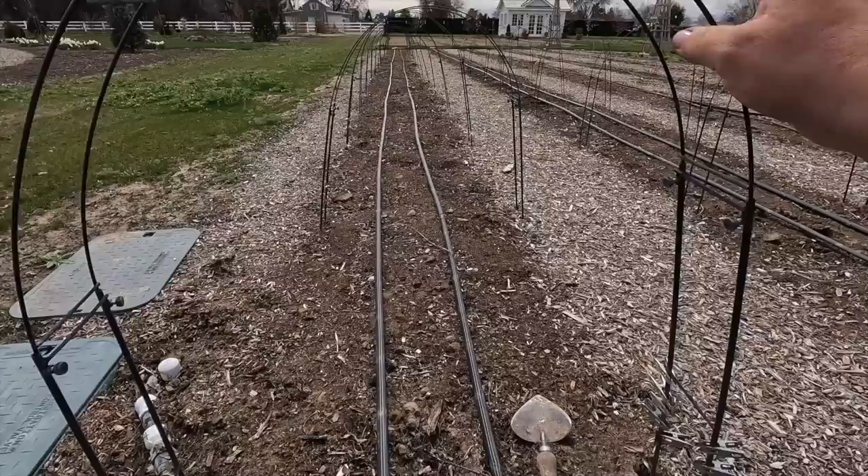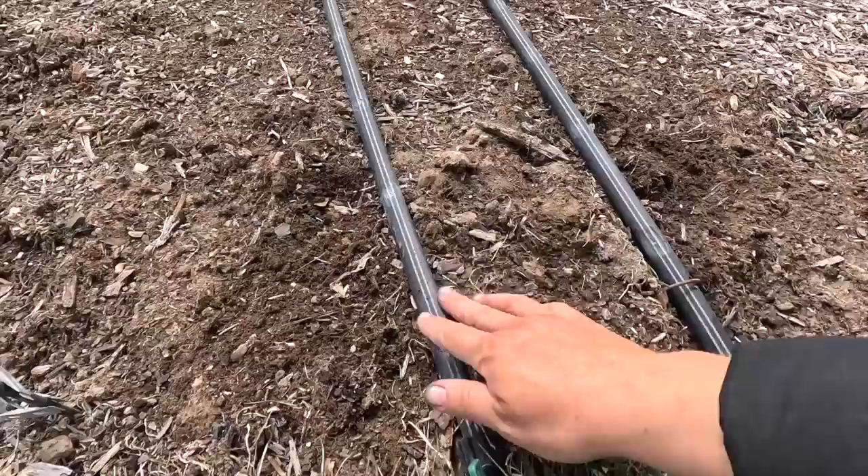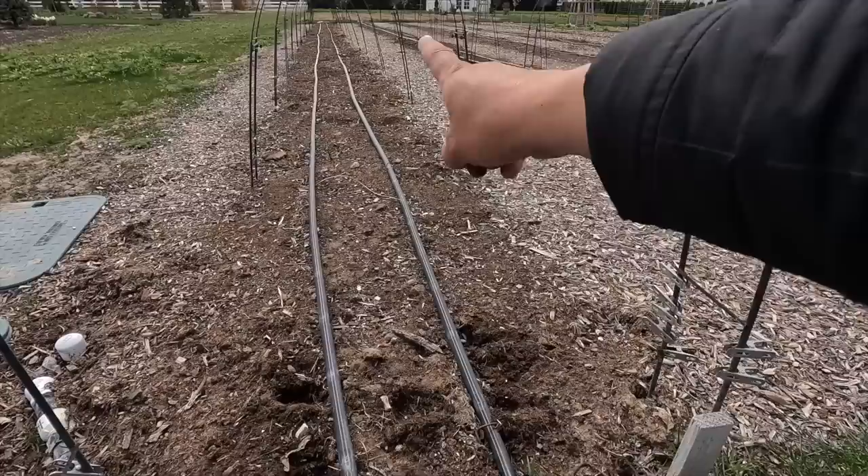I do have the super hoops — these are from Gardener's Supply. We put these out last year. Last year we did put some cloth over them a few times, so we may need to, we may not. The way I like to plant them is right at an emitter. There's an emitter right there, we'll plant a corm here, we'll go six inches, plant the next one here, same on the other side, and then we will have a row down the center. So in the end we will have a corm every six inches and we will have three rows total.